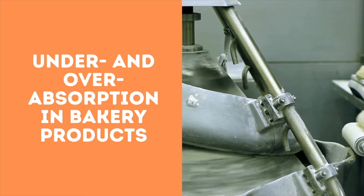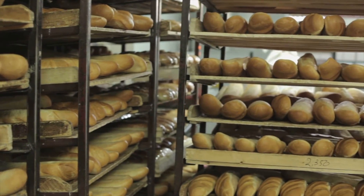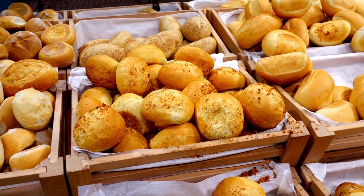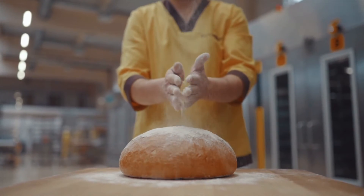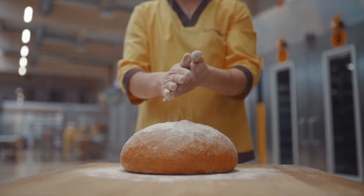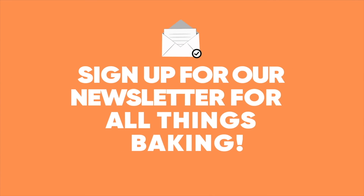Under and over absorption: different bakery products require different water absorption or hydration levels. Each level is unique for each kind of baked good to achieve the desired dough consistency and finished product characteristics. To learn more about the classification of flour according to its water absorption, as well as problems that can occur during mixing, visit bakerpedia.com.